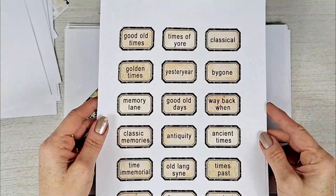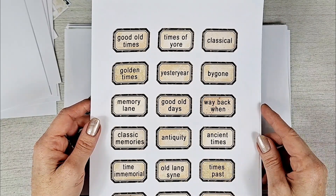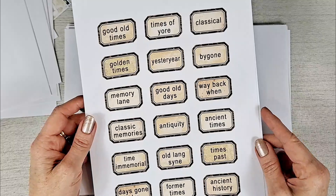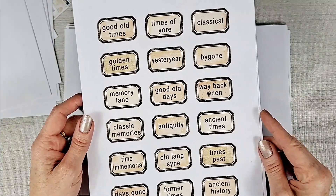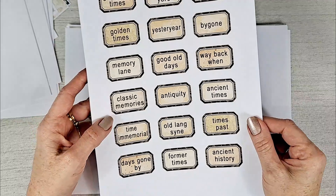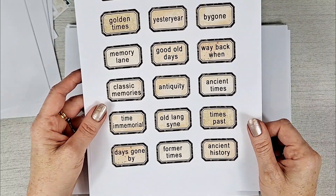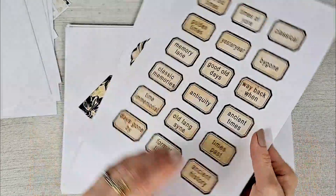There are some great labels here: good old times, classical, golden times, yesteryear, bygone, memory lane, good old days, way back when, classic memories, antiquity, ancient times, time immemorial, old lang syne, times past, days gone by, former times, ancient history. Great labels for this vintage-themed journal.